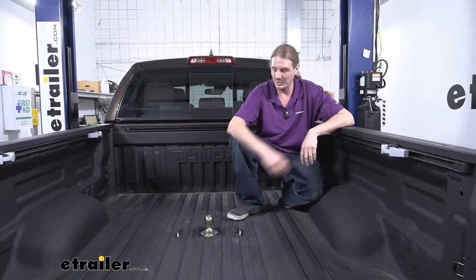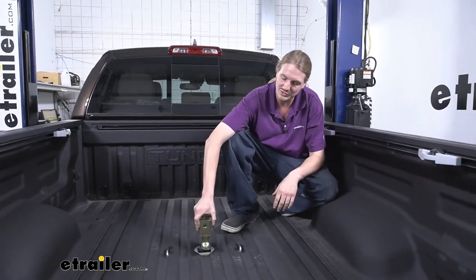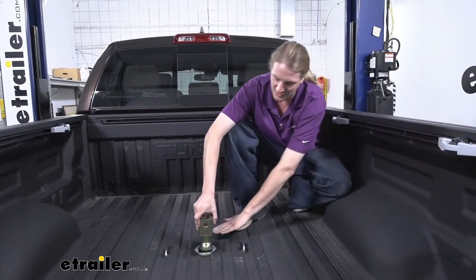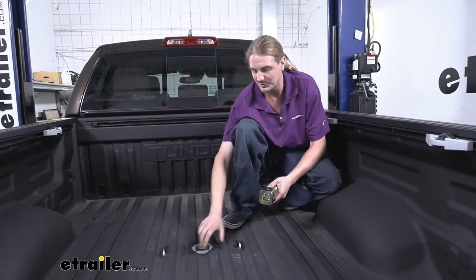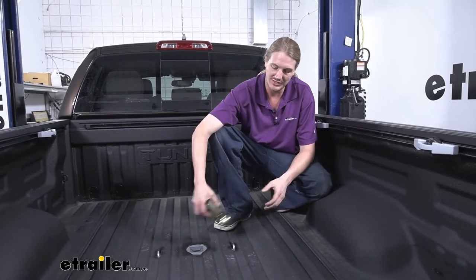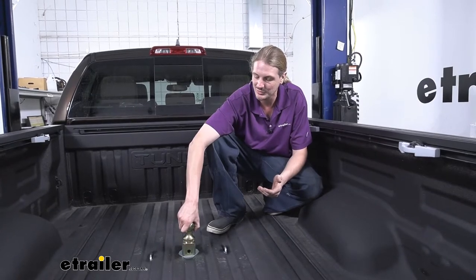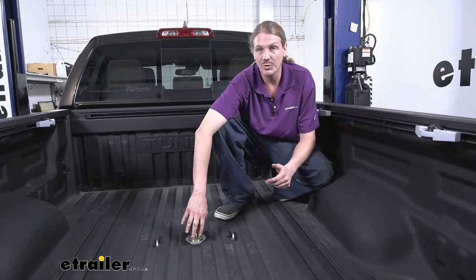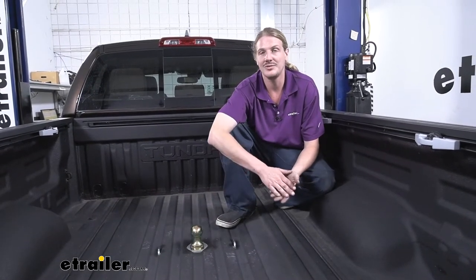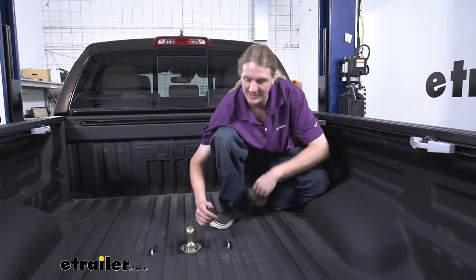Some of you may be familiar with B&W's under bed gooseneck kits — with most of those you can flip the ball over and store it for a nice flat truck bed. Unfortunately with our Tundra we just don't have the clearance between our axle and the ball to store it in the lower position. That also limits the accessories you can use with it, as most of B&W's accessories won't work due to that clearance issue. However, we do have B&W's hitch extender here at eTrailer.com, which will take your ball and position it further back into your bed.